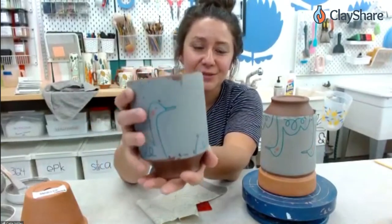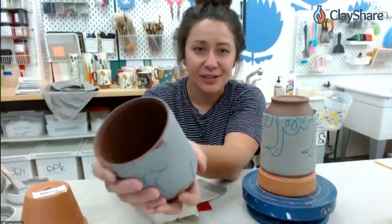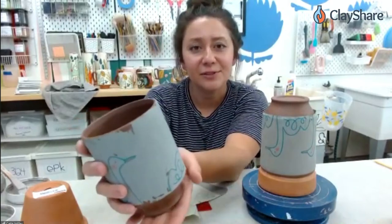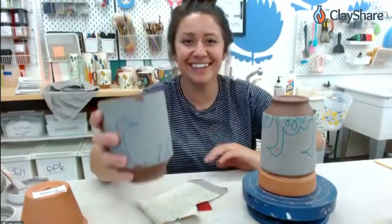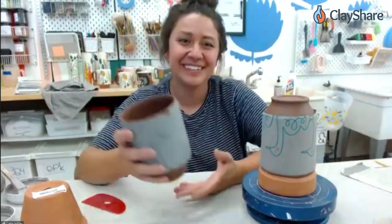Yeah, so this will hold probably 16 ounces, which sounds kind of crazy, but I like a big cup of coffee — I have two toddlers. There's nothing wrong with that, especially with two toddlers. Keep you going through the day.